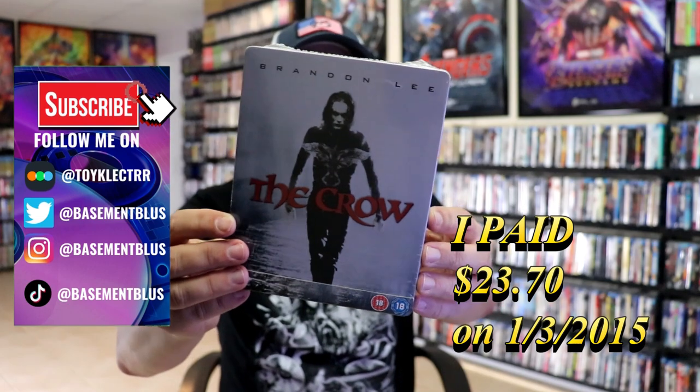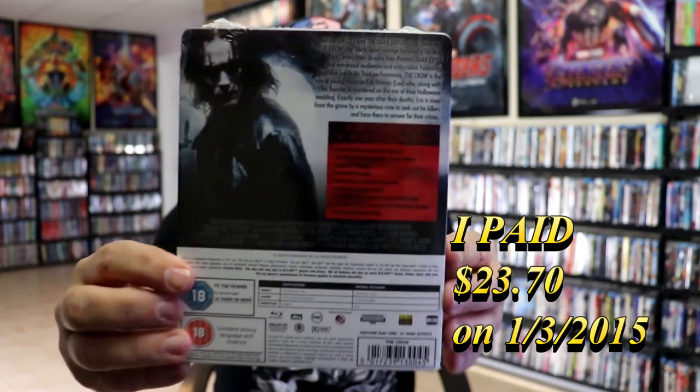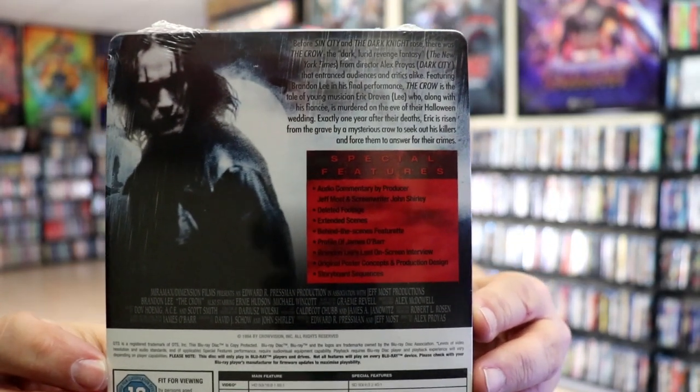I've had this for a few years, never opened it. But here's the front, and then here's the back. If you'd like to read up on it and check out the special features, you can go ahead and pause and do so.